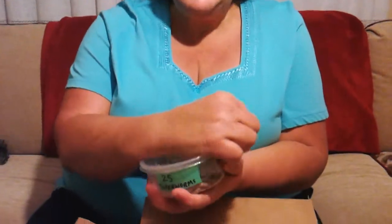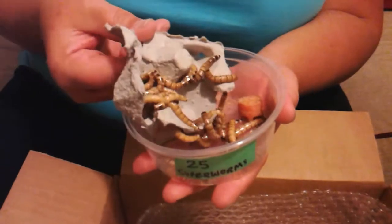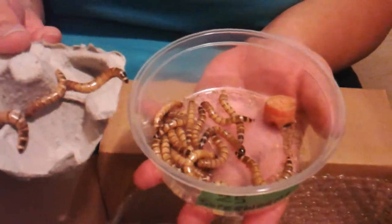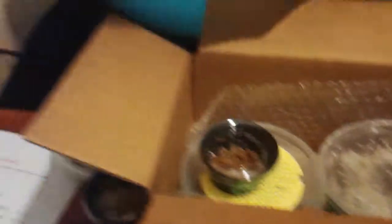Then we have 25 super worms. We feed them on carrots and Canadian wheat bran — it's not in here now so you can see them, but when we ship it will be there. Look at how light-colored and bright they are, and how active they are. You don't normally see them this light and this fat at pet stores because they don't get moisture and get nothing more than a dried-up piece of dead potato. So you're going to get your 25 super worms.